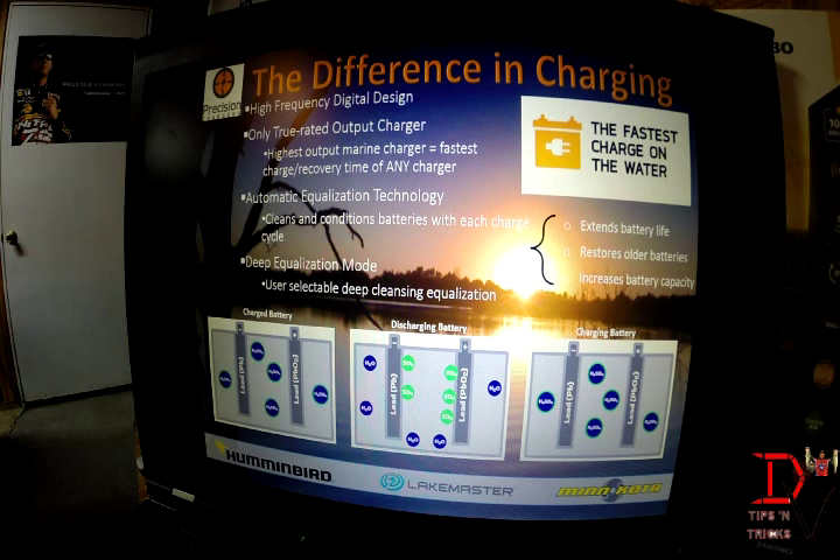You can also perform a deep equalization mode which cleanses your battery and knocks sulfates off the plates to make your battery last longer. It will actually help restore old batteries and increases battery capacity so you get more charge with every charge cycle.